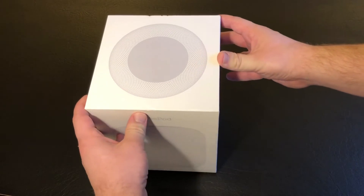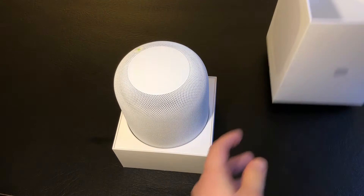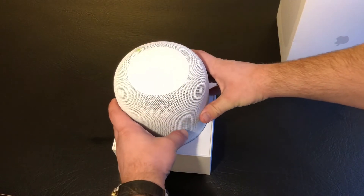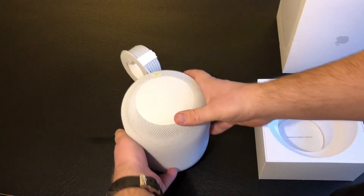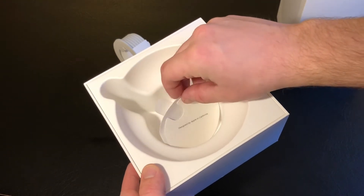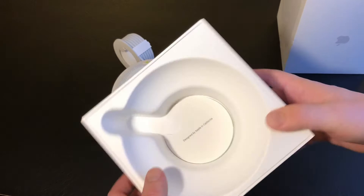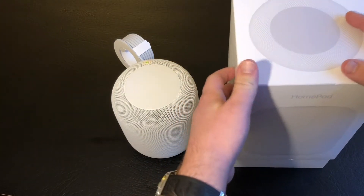Nice high quality packaging. There's the underside of the interior of the box, and clear plastic for the top of the HomePod. And then the HomePod itself. Some paperwork on how to set the HomePod up. I believe there's an Apple sticker in there as well. That's it for the contents of the box.